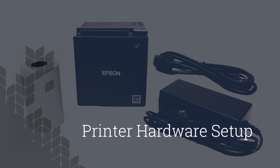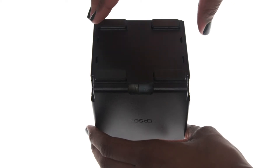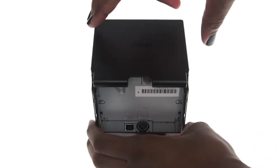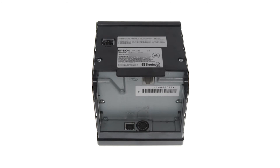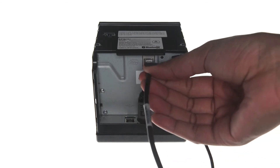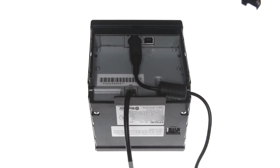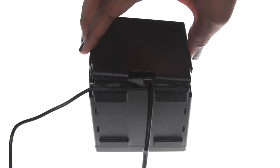First, let's set up the printer hardware. Locate the bottom panel with the rubber feet. Grip the sides of the panel and pull it apart from the printer to remove it. Turn the printer over and remove the side panel. With the bottom of the printer exposed, plug the power adapter cable into the round port. If you have a cash drawer, take the small end of the cable included with the drawer and plug it into the gray cash drawer port. Then connect the larger end of that cable to the bottom of your drawer. Snap the printer's bottom panel back into place. Turn the printer over and do the same with the side panel.